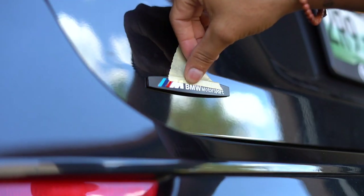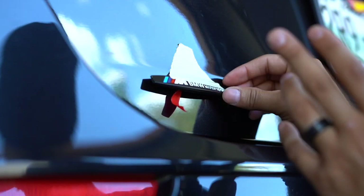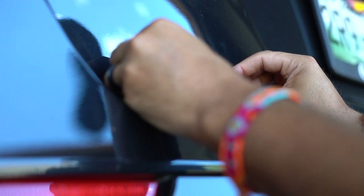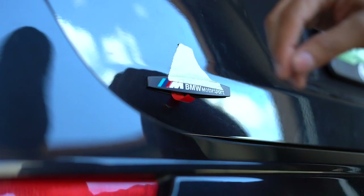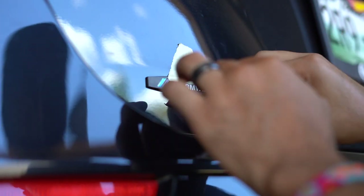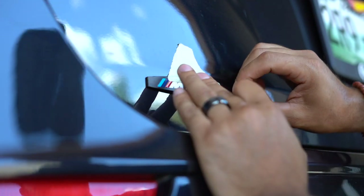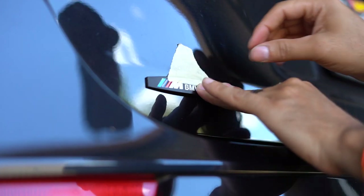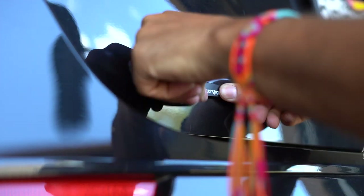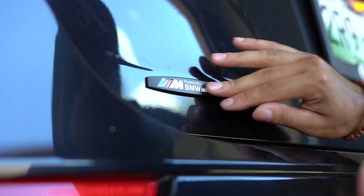Once you have it ready to place, make sure it's nice and leveled. Start off with the corner piece, get it about halfway, and make sure everything is leveled again. Once you think you have it down, go ahead and place it down. Once that initial first corner is down, start peeling the rest of the tape off and start laying it down. As you're peeling it, press down on the emblem, making sure at all times it's laying flat. Finish it off, take off the tape, press it down firmly, and you're good to go — as simple as that.